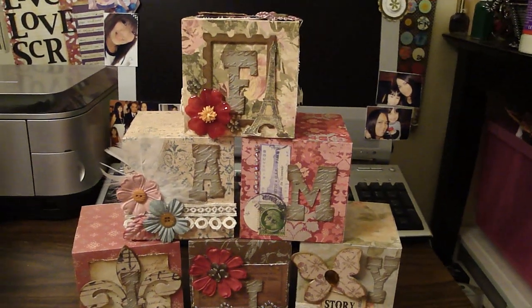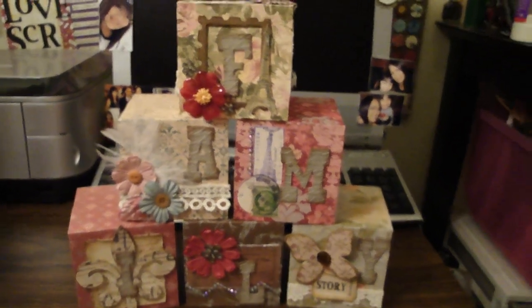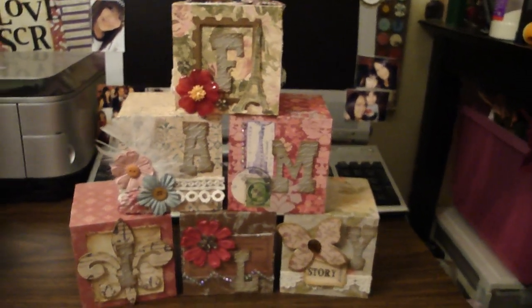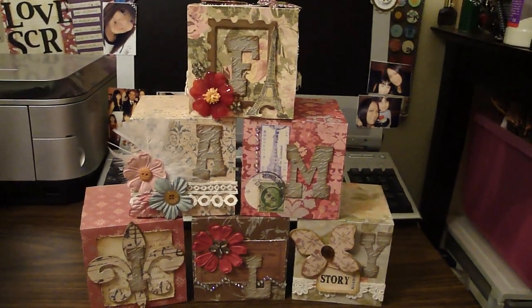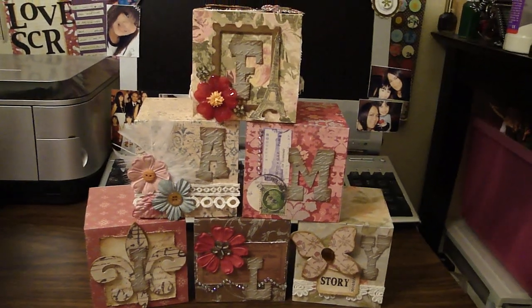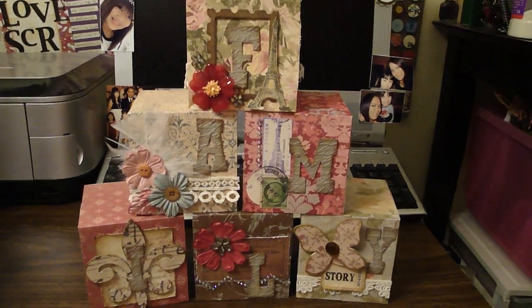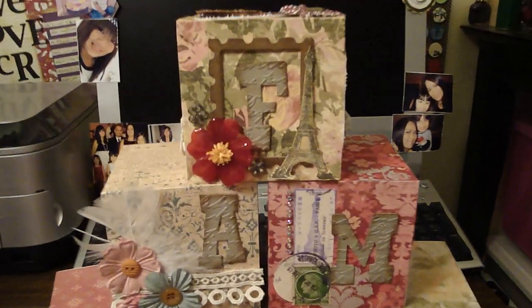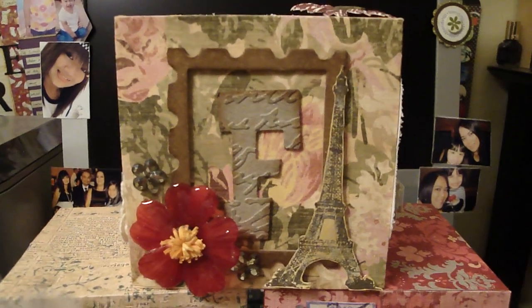I sealed the box completely — there's another project I'll show you where I didn't close the box all the way. For all the letters, I basically used the Tim Holtz grunge board. I did the same technique that I did with Regina's project. I basically ran it through the Cuddlebug script embossing folder.